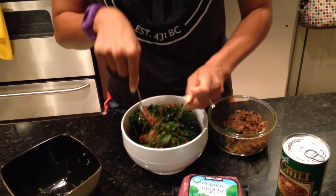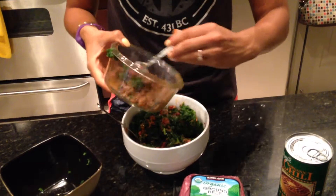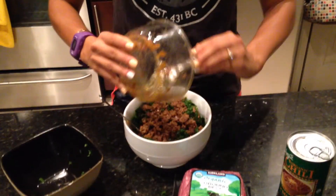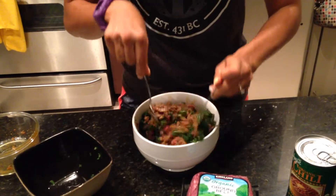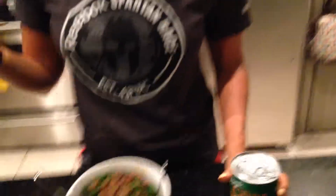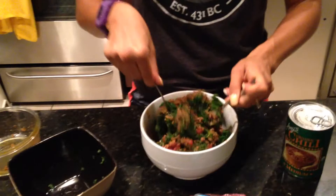If you'd like to add more meat, just add the ground beef you've already cooked, mix it up, and that literally took about 30 seconds. It takes less than 60 seconds to heat this up plus however long to heat the ground beef — and that's it. Quick and easy meals, no excuses.